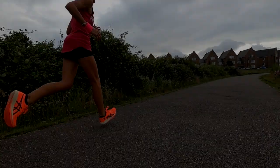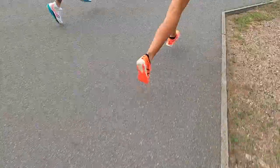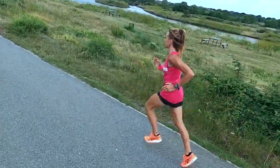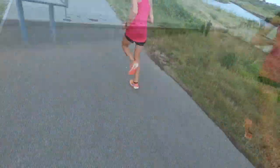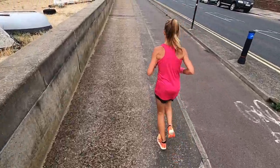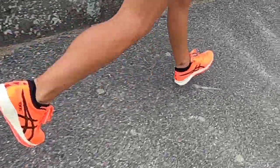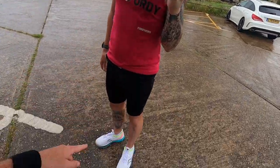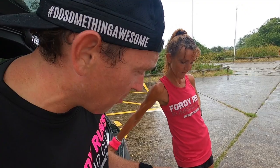Hey, what's up everyone — in this video we're going to be giving the brand new ASICS Metaracer a performance review. I'm here with Helen, who's in the ASICS Metaracer, we've also got Michael here who's got the Saucony Endorphin Pro, and I've got my Alphaflies on. But today we're talking about the ASICS Metaracer.